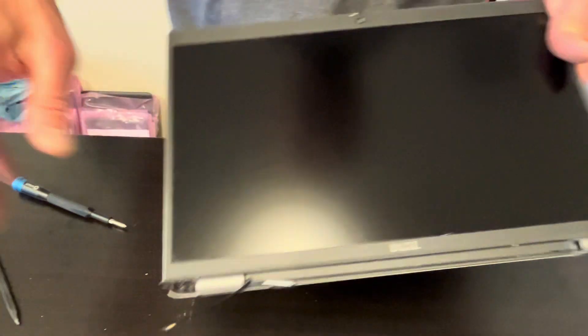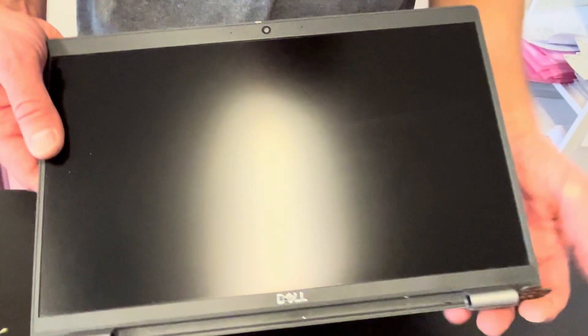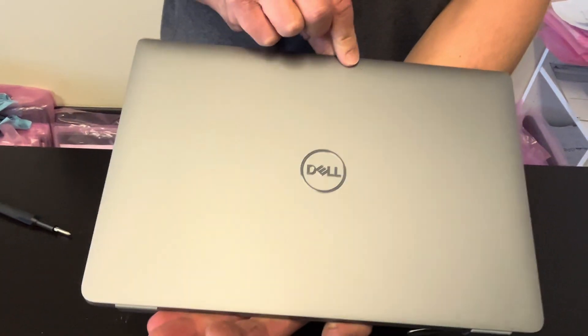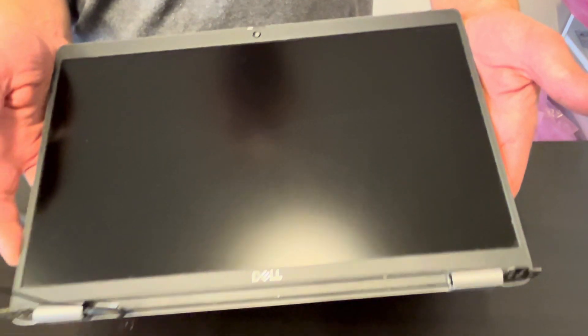Here we have our screen, usually sold in one piece. Sometimes you find the part number on the video cable, but this one doesn't have a sticker. If you're looking for parts, check gotlaptopparts.com. Thank you guys for watching, see you in the next video.